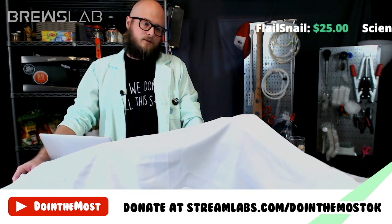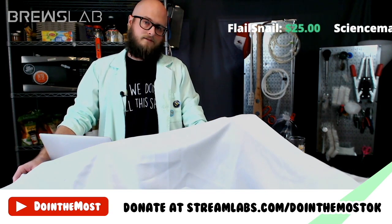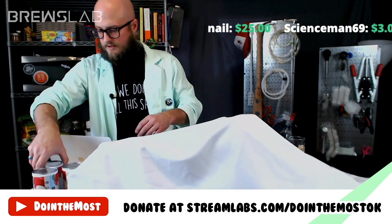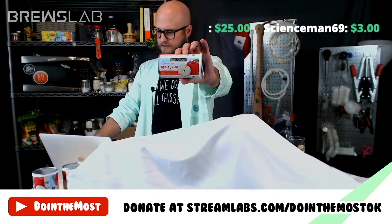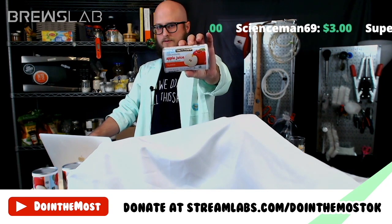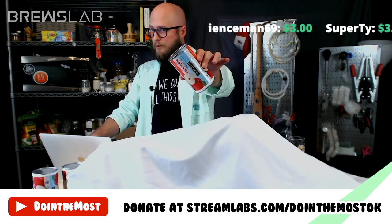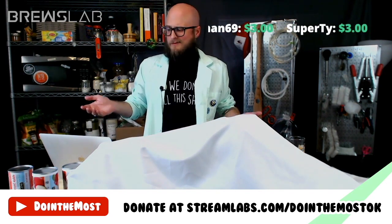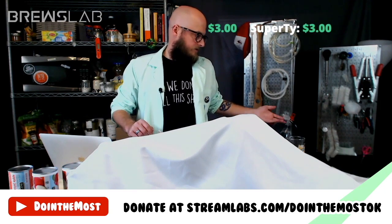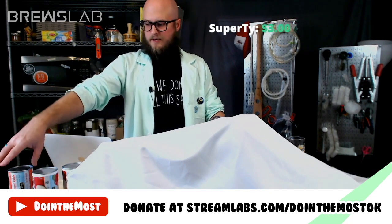The fermentable sugar is going to determine a lot about our decisions going forward with the other three boxes. First, we've got canned apple juice concentrate — three cans of that. Each can makes about 40 ounces of apple juice, which will give us a starting gravity of about 1.05. I make my cider from apple juice concentrate, and I actually have one finishing right now that already smells amazing.